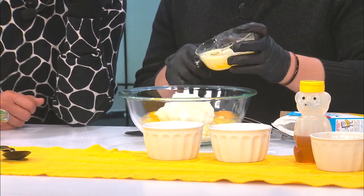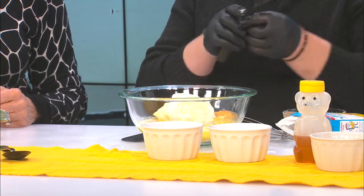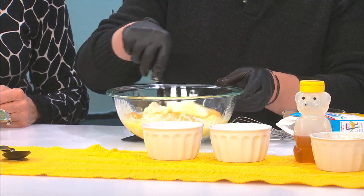Then one stick of melted butter. Wow, okay. Butter — so it's rich so far. It is. And you just want to mix this up.